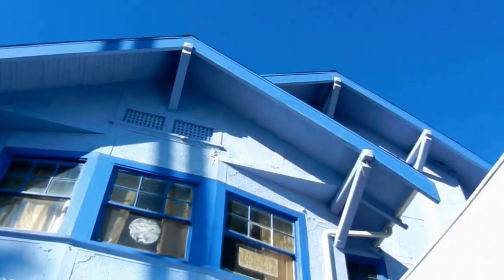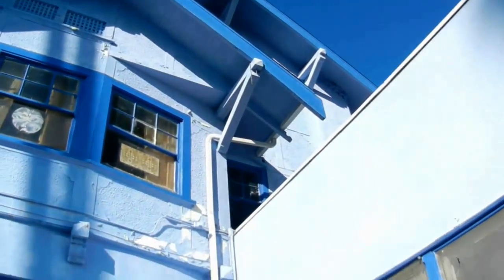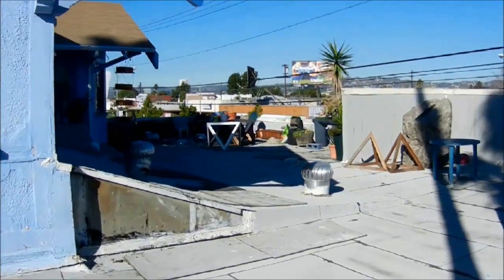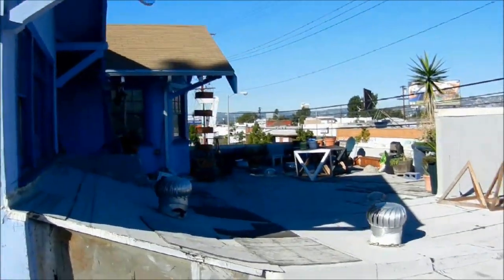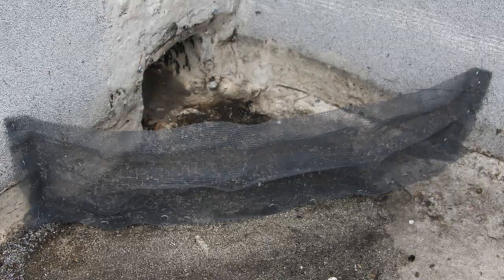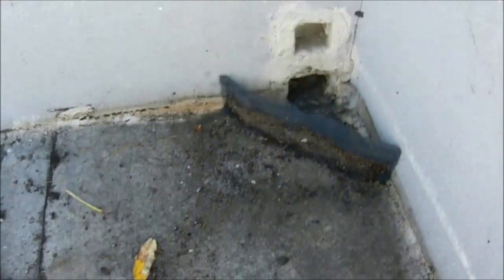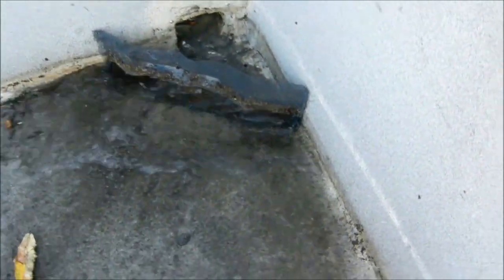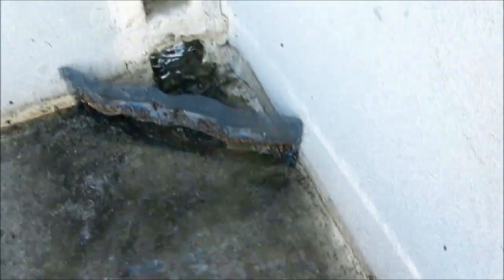The system pulls from two downspouts. One is from the peaked roof, about 80 square feet. The second and primary source pulls from about 2,000 square feet of flat roof, and all of that drains down a single hole. Since there is a lot of water coming through, I saw that we needed filters at more than one point along the inflow.